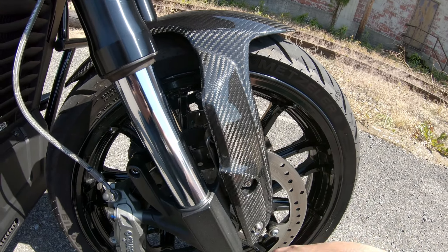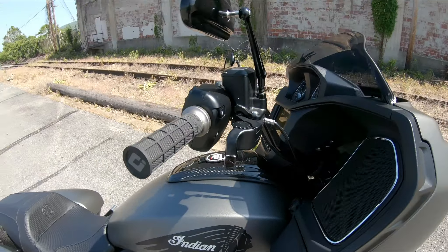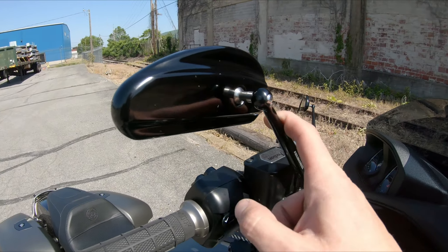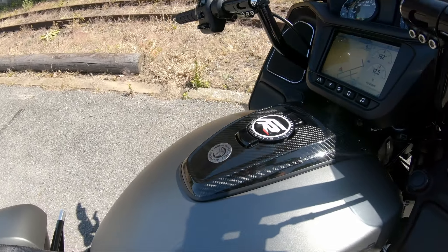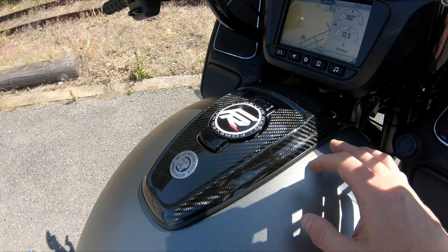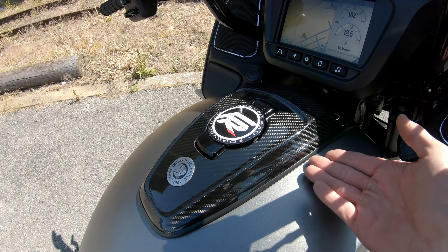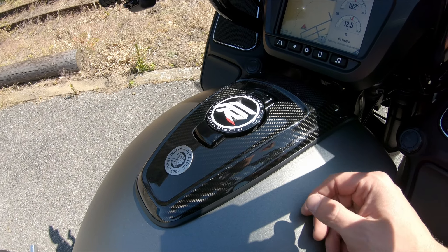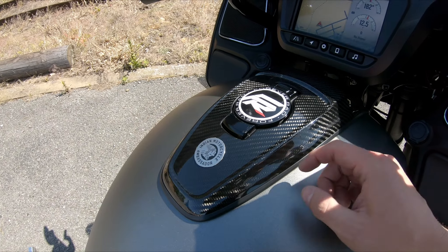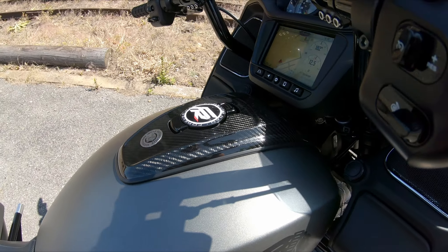Or you can just buy everything straight from Kyle. We also got some Arlen Ness mirrors, thanks to Star Bobber. Then we bought this carbon piece here - since I have the base model, mine was chrome, so it was either buy the OEM black one or this, which is actually cheaper than the OEM black one. Plus it sheds about five pounds, comes pre-cut, everything just slides right on - five minute mod, also from Kyle at Forever Rad.